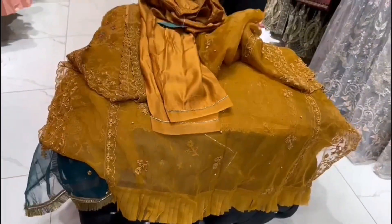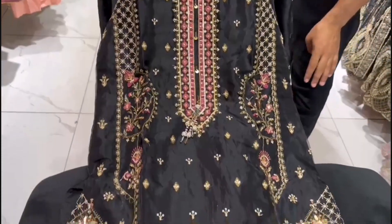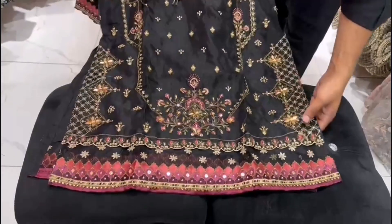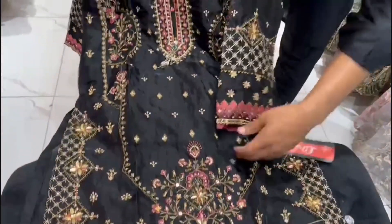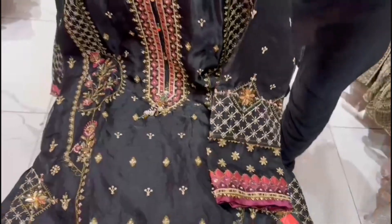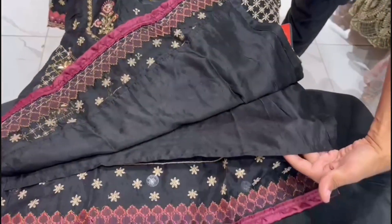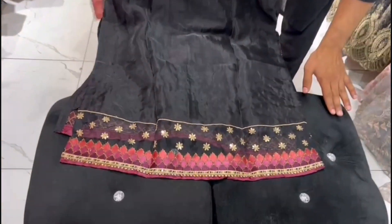We will get the sizes. It has a very nice design with a lawn lining. It has a back side with work done on the back of the border.